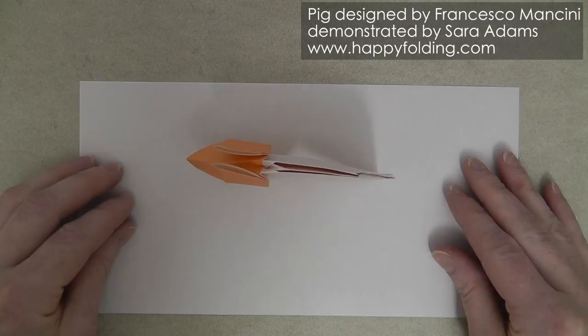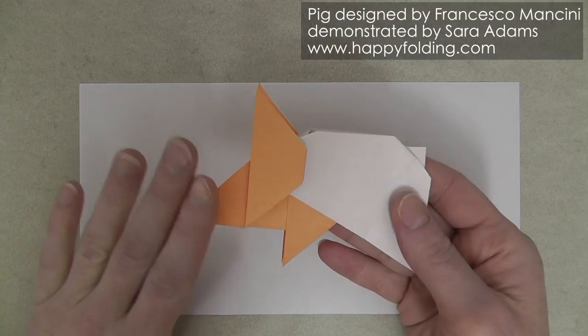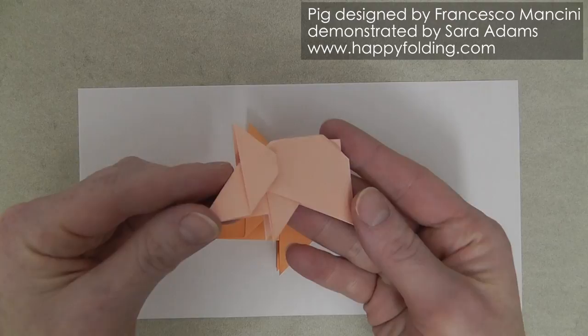In this video I will use paper that is colored on one side and white on the other, which gives you a model that has a white body and a colored head. But I recommend you actually use paper that has the same color on both sides to get this cute-looking pig. So let's get started.